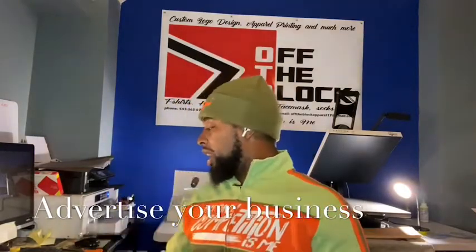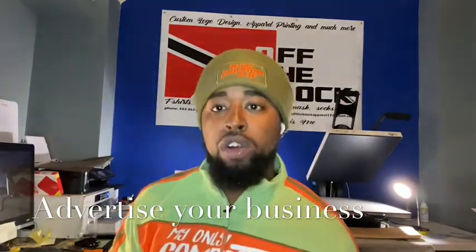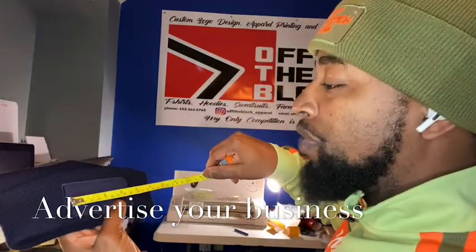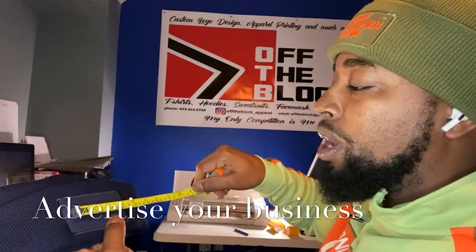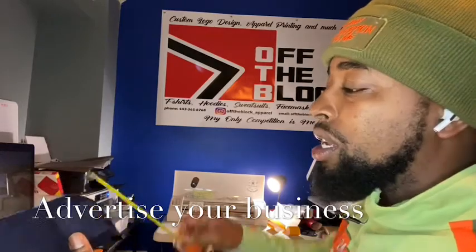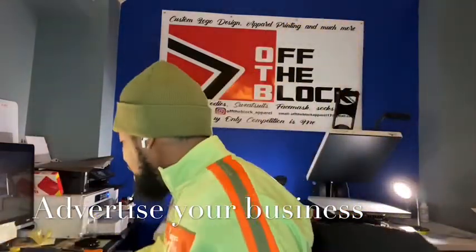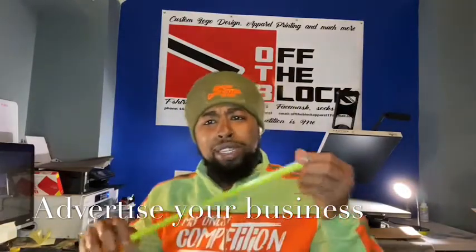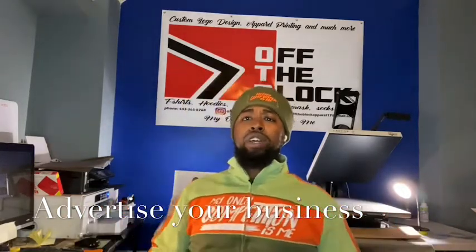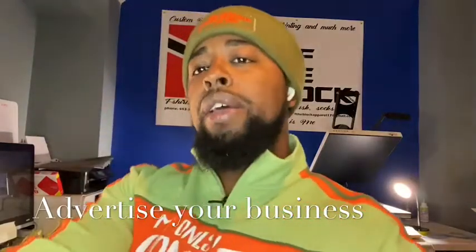I already started and pretty much cut everything I needed to cut — it's gonna be a two-color logo on this hat. Real quick, I'm gonna measure it so y'all can know the print space. The printing area is about three to three and a half inches wide, and about one and a half inches in height. I always use my tape measure or a ruler so I know my print space and how big I want the design to look good.